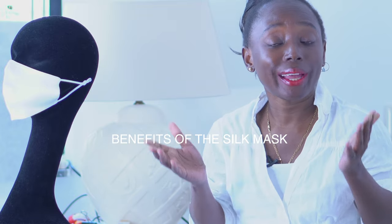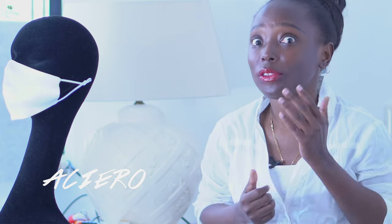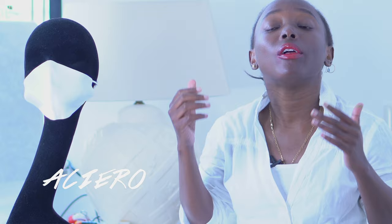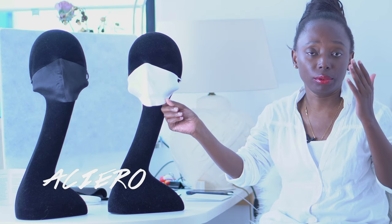I'm here to answer your questions today. I'm back again with the silk mask, as you can see. We have them available on our web store at ashiro.nl or ashiroamsterdam.com. For the silk mask, most of you have been wondering why the silk mask and why I decided to design this product in silk.